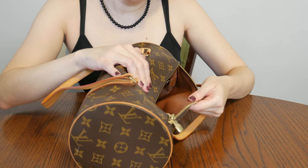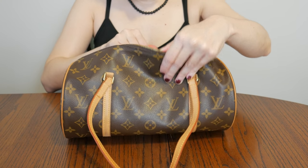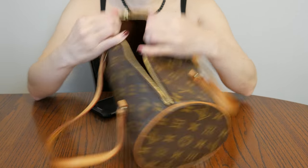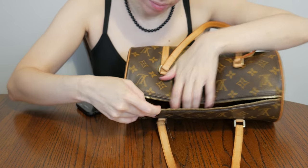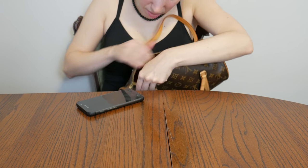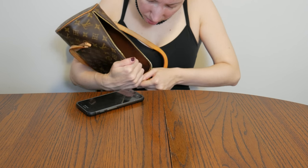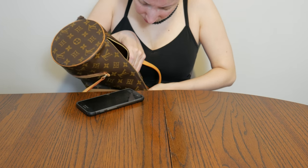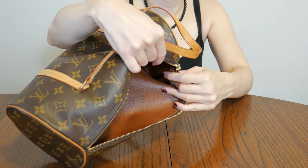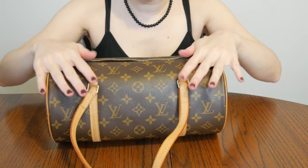This piece was made in the USA. The date code is actually over here — and even if I tried to show it to you it probably wouldn't be visible. It's actually right here. I hate doing that to the bags but everybody always wants to know the date code.